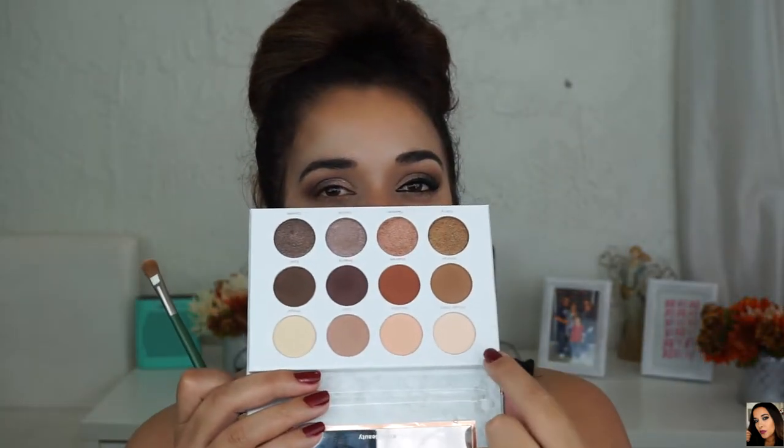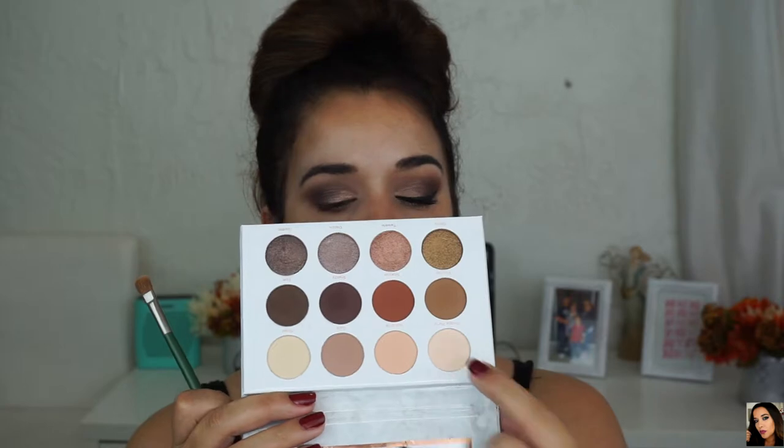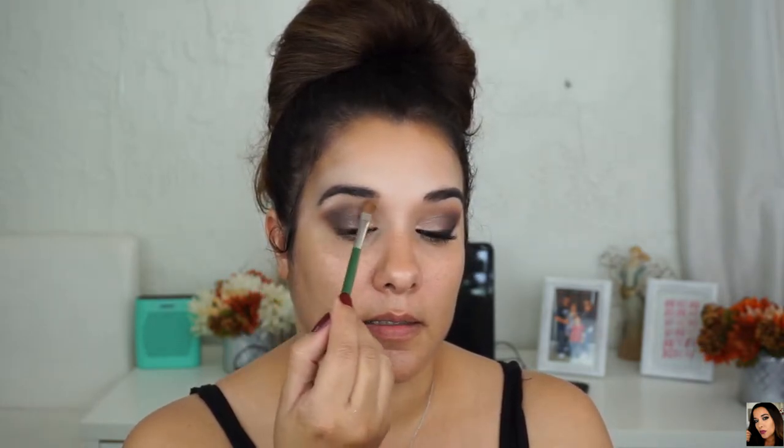For the brow bone highlight, I'm going to use Private Party, which is this shade right here, with the Ofra 03 brush. I'll apply it right on my brow bone to lift that brow up, because everything else is kind of smoky and dark and I want to lighten this portion. A little bit of Private Party fell on the other eyeshadows, but that's easy — I'll just go back to that Morphe M504 and dust it off.